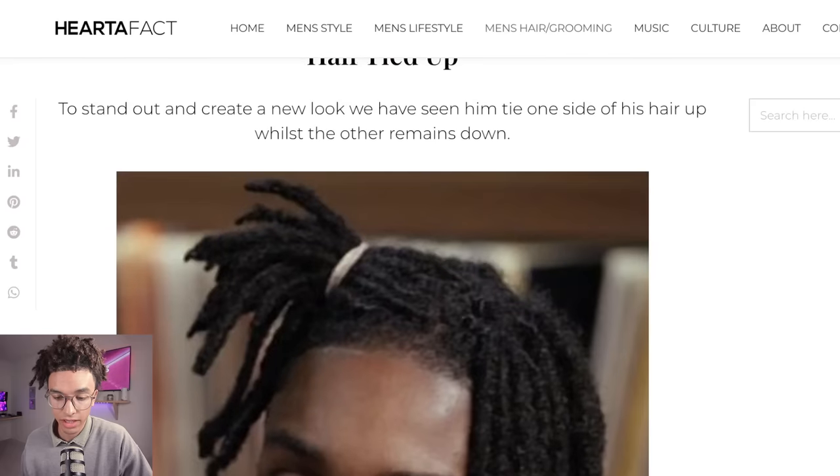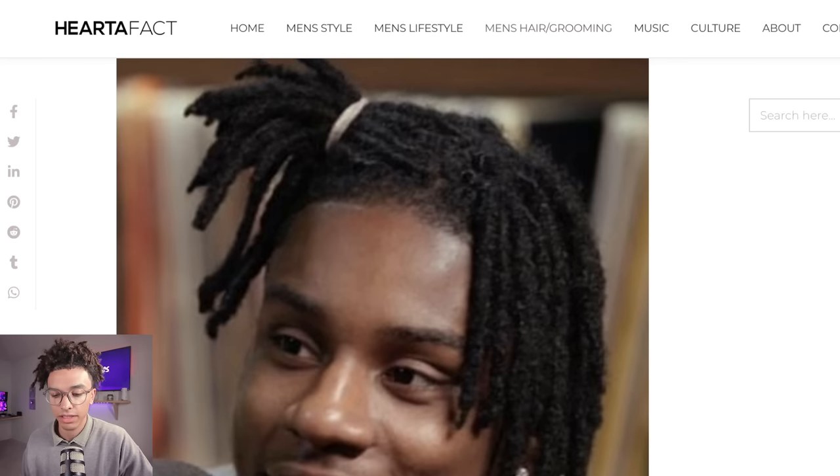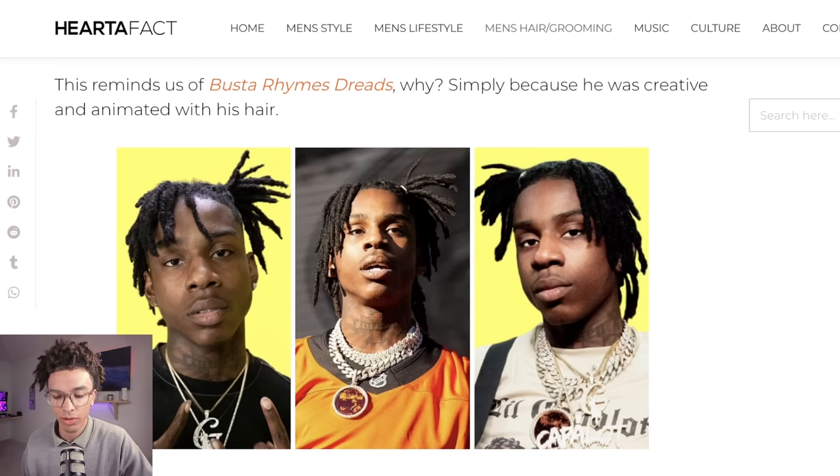Now we're getting into different hairstyles — half tied up. This actually was a little popular, especially in the beginning stages of his locks. That first year he would do like a little tied up to the side, kind of like Juice Wrld. This is a little bit more remembered with Polo G, but Juice Wrld did it a little bit too. They said it reminds them of Busta Rhymes, and yeah, I would agree because Busta Rhymes did have more of an animated style of dreads.